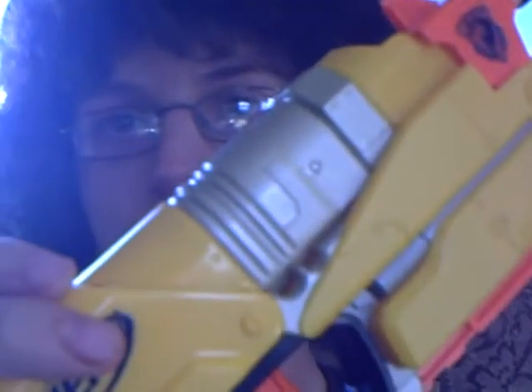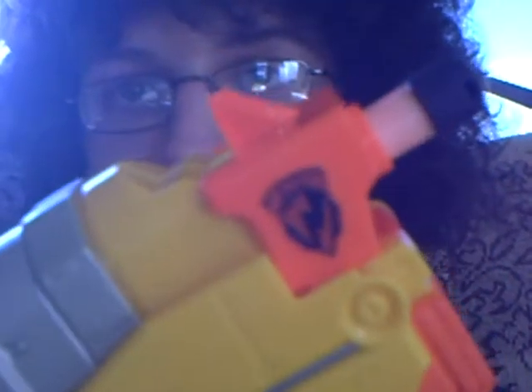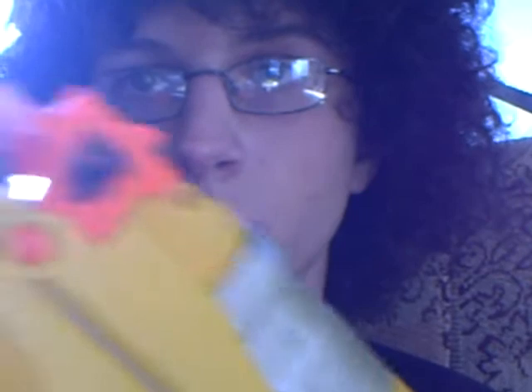Hey YouTube and everybody who loves Nerf. I just got the Switch Shot EX-3. I love this pistol — it's an amazing pistol because you can use it for Wii. I don't have a Wii, but I got the pack that came with just a gun, three darts, and an instruction booklet.